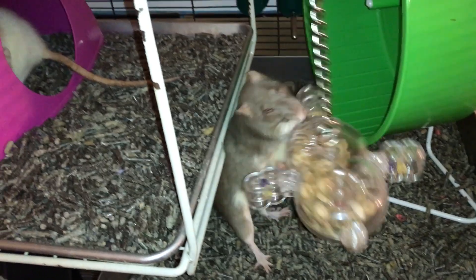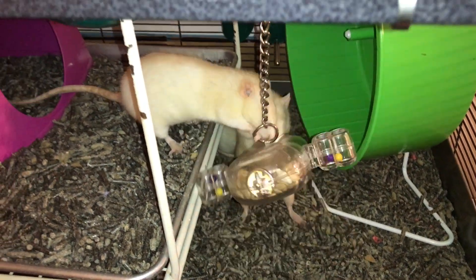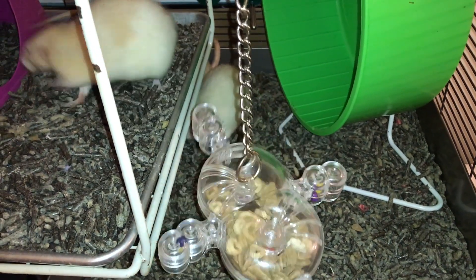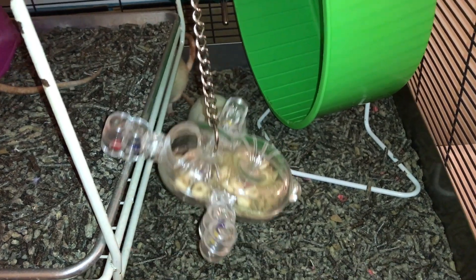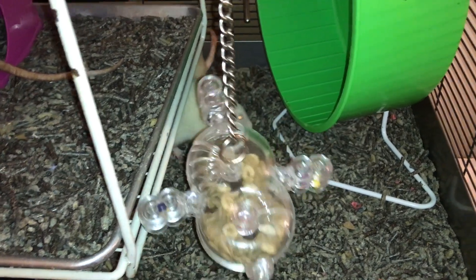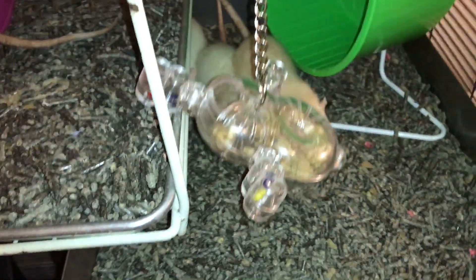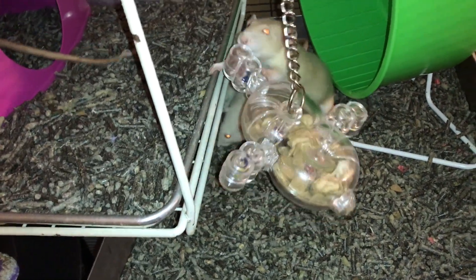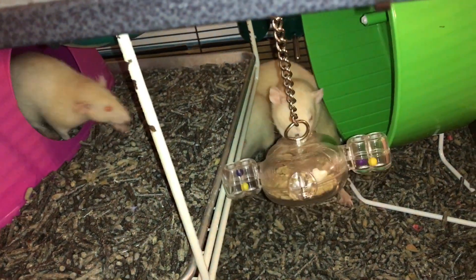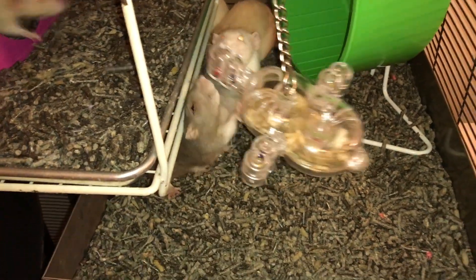Otherwise, as you can see, the rats really enjoy getting into it. They're usually pretty good about getting the oxbow out of it. I've put some treats in there because I want to encourage them to actually use it during this video. But they'll use it for oxbow and all sorts of stuff, and they completely empty it out. I do usually have it down below where it's not hitting stuff, so it's a little bit easier for them and a little bit less annoying for me to listen to.